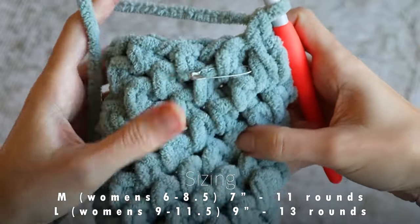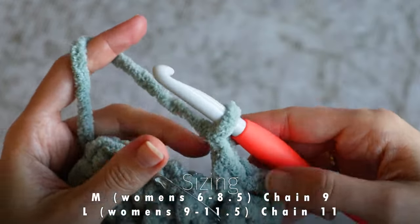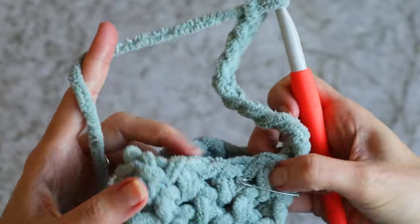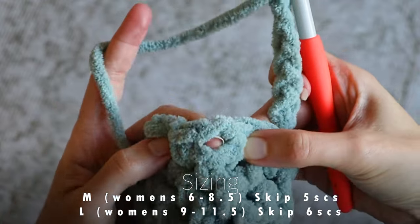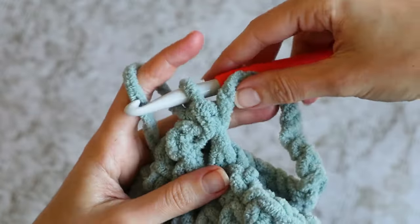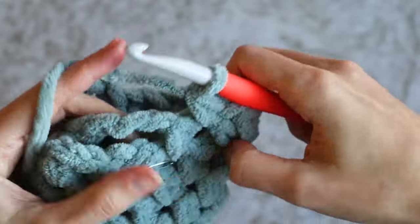Now it's time to create the opening in our sock. At the beginning of the next round, rather than working into the next chain space, I'm going to chain 9 — that's including the chain 1 I already have as part of my linen stitch pattern, so I'm going to make an additional 8 chains. I'm going to come to the row below and, including my marked single crochet, count 5 single crochets: 1, 2, 3, 4, 5. And into the chain space next to the 5th single crochet, I will work a single crochet right in there. Closing this chain loop — there's your little ankle opening. Now I'm just going to continue on in linen stitch, chain 1, one single crochet in the chain space, until I work back around to that chain 9 that started the round.